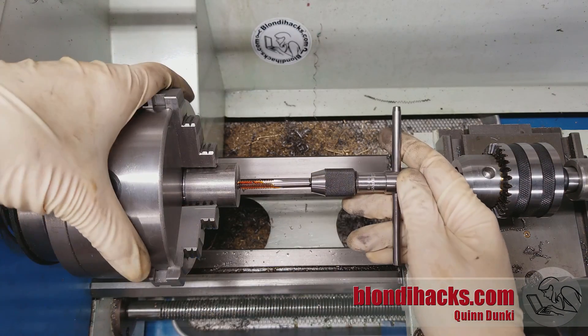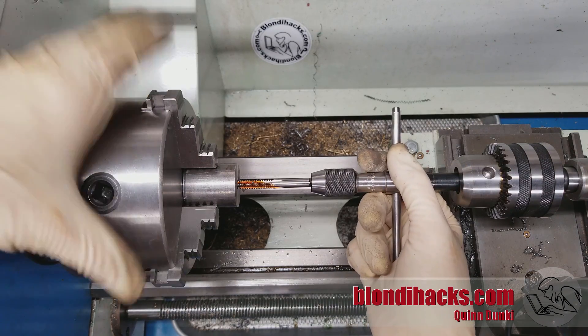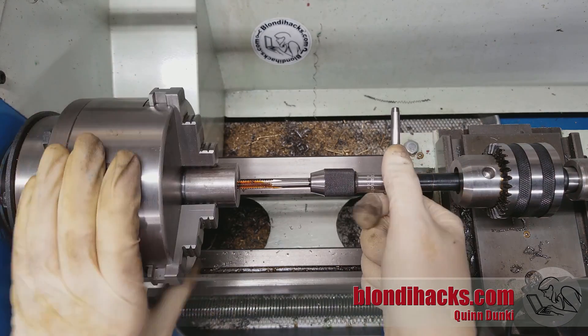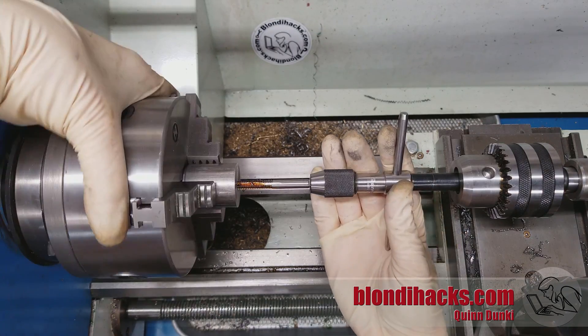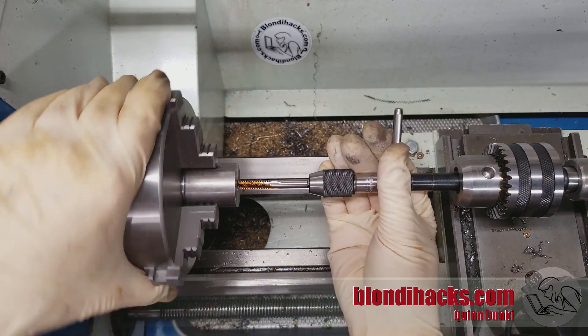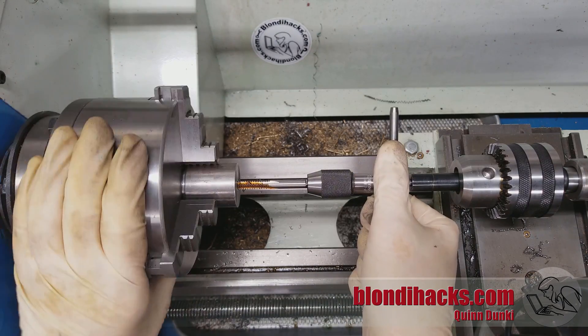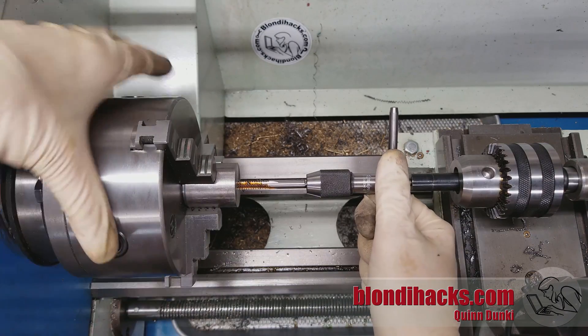The great thing about this setup is that now I can either hold the chuck and turn the wrench, or turn the chuck and hold the wrench, or do both. And now I don't need three hands anymore. I can do all of my tapping operation — easy peasy lemon squeezy. And as you can see, the spring-loaded tap follower is being my third hand back there.